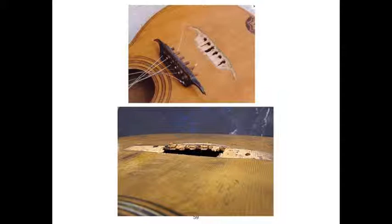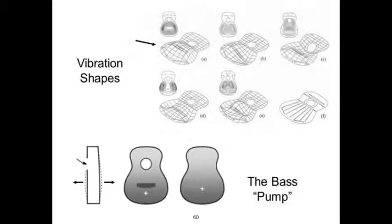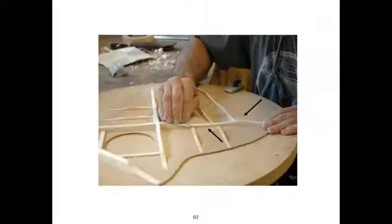The secret — and it took hundreds of years to figure this out — is to tune the top of the guitar to F below middle C, and the back of the guitar a half note higher to F-sharp. They move opposite each other and pump a deep bass note out of the instrument, and it is possible to take a small guitar and have the bass notes be the loudest thing of all. Martin's X-brace features that vibration, the trampoline-type motion you see in the upper left. Ninety percent of the sound comes off the soundboard of the instrument except for what's pumped out the hole.